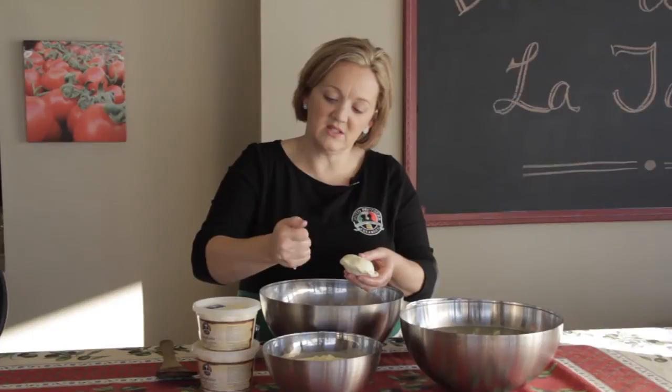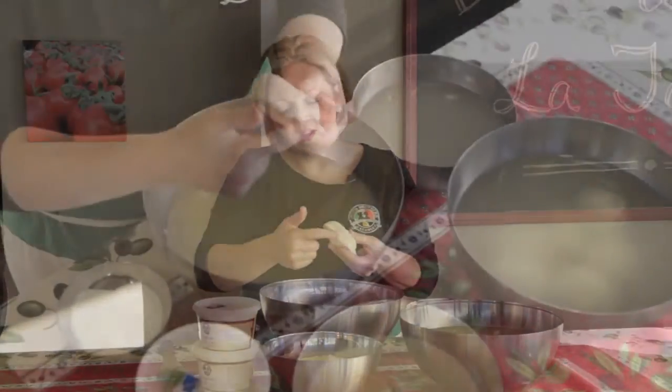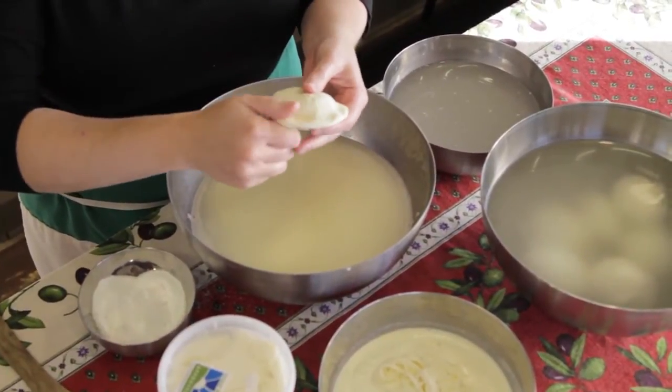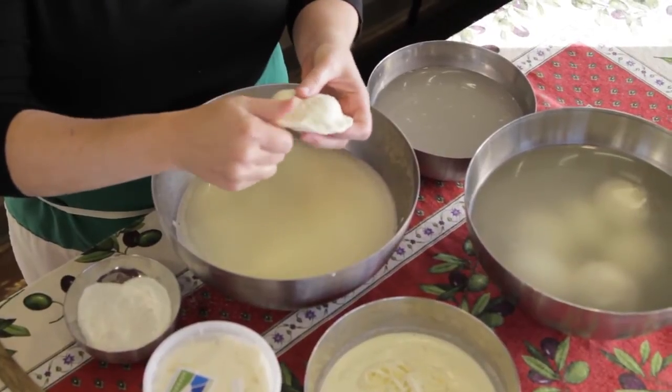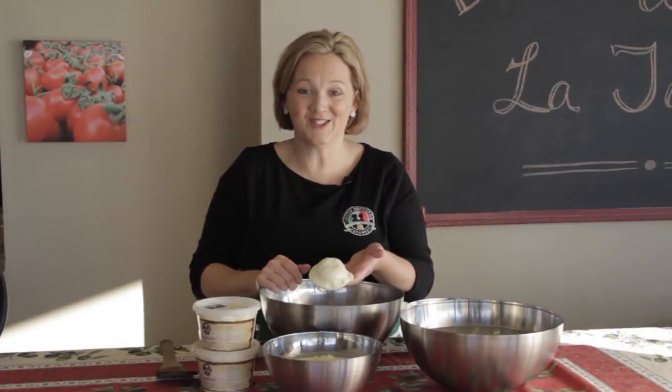We're going to pinch right along the outside edge — all I'm doing is this technique right here — and that's making, as you can see, a thin edge right along the outside. I like to go around twice. We call this the ravioli shape because, as you can see, it looks like a ravioli.